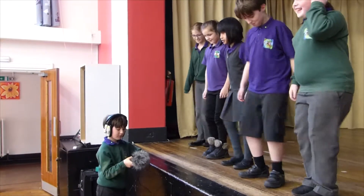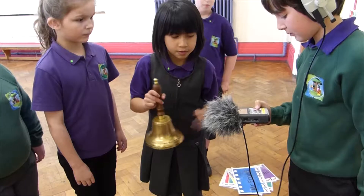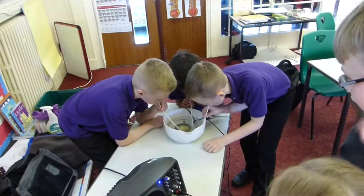So in the workshops we've been doing a number of different things. We've started by doing a lot of listening exercises. We've been on a sound walk listening to the sounds around the school and finding unique and characterful sounds. And then we've been out recording, making field recordings of these sounds.